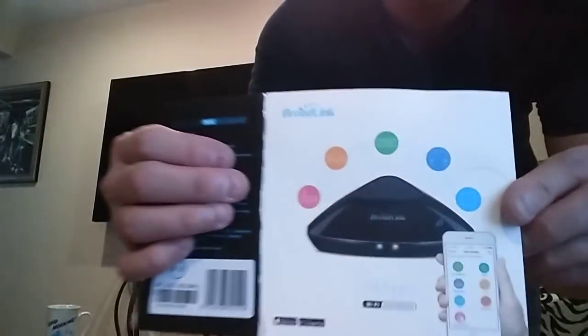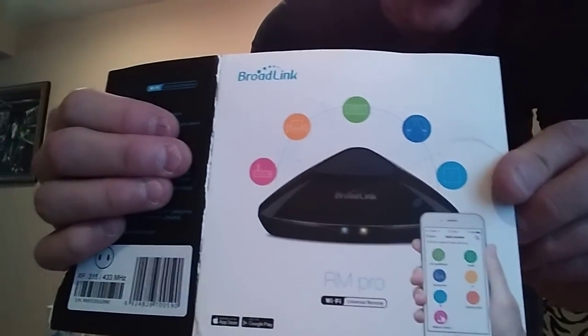Let me show you what it looks like. It's not much to look at — it's a very basic triangular plastic device with two lights on the front. One is orange, one is blue. The blue one comes on when you're programming the device, setting it up with Wi-Fi, or rebooting it. The orange one comes on when it sends or learns an infrared signal. Most people wouldn't know what it is by looking at it — it's not obtrusive and can sit on a coffee table without looking out of place.